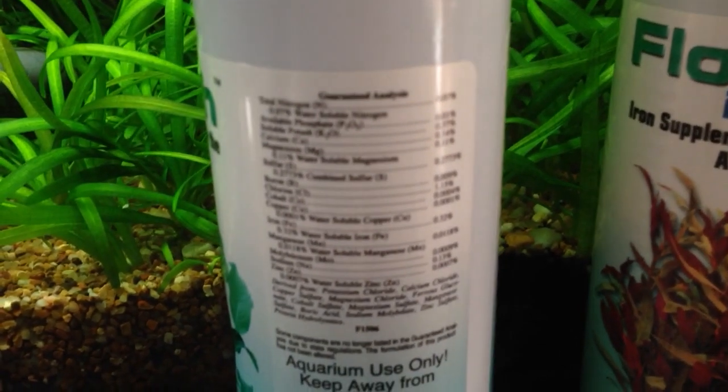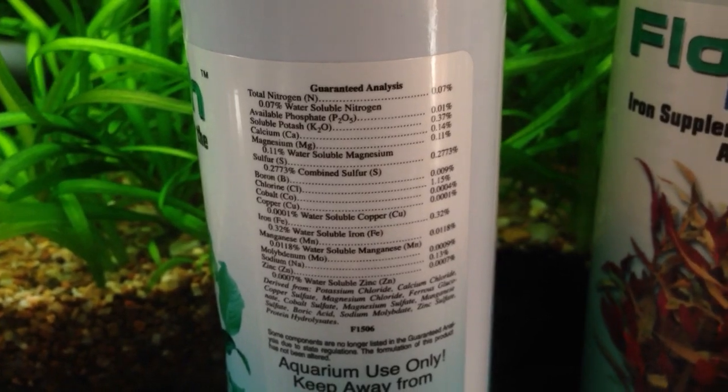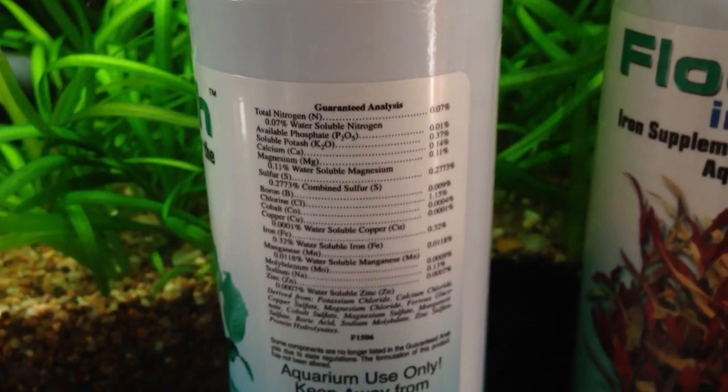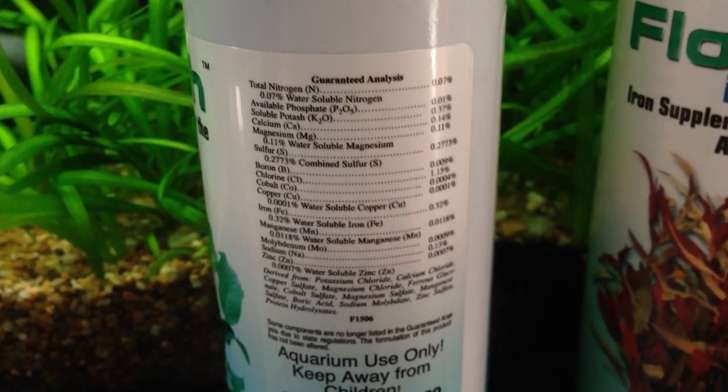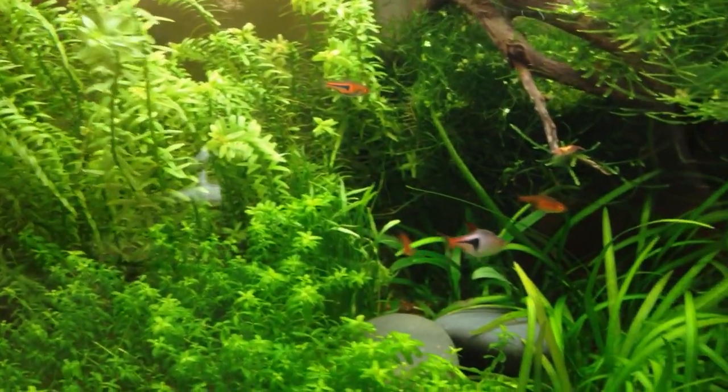I'll show you what it has if we can get focused. It contains Nitrogen, Calcium, Magnesium, Phosphate, Sulfur, Boron, Cobalt, Copper, Chlorine, Iron, Manganese, Sodium, and Zinc — so a bunch of good trace elements, your micronutrients.